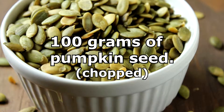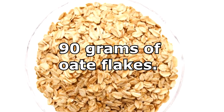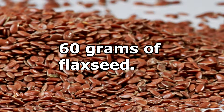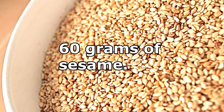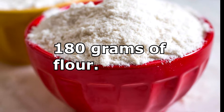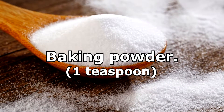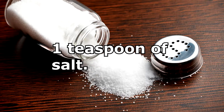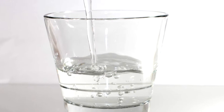These are the ingredients: 100 grams of pumpkin seed, 90 grams of oat flakes, 60 grams of flax seed, 60 grams of sesame, 60 grams of sunflower seed, 180 grams of flour, baking powder, one teaspoon of salt, 60 milliliters of olive oil, and water as needed.